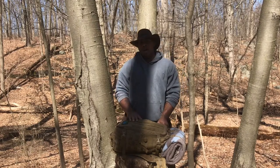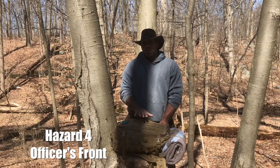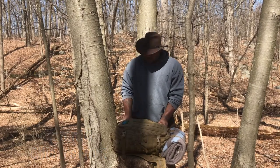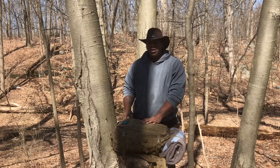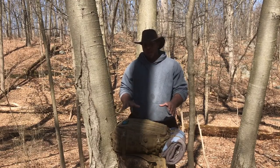This is the Hazard4 Officers front pack. I used this pack for a GoRuck event, so it passed the GoRuck beating — it's a tough, squared-away bag.